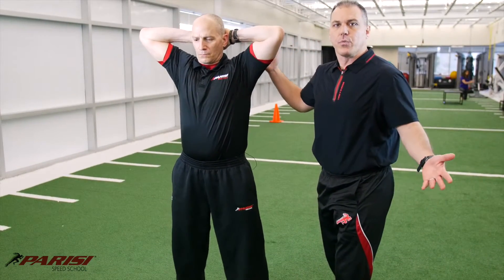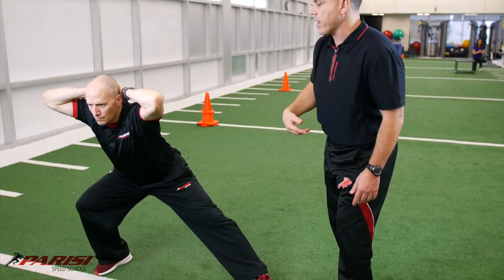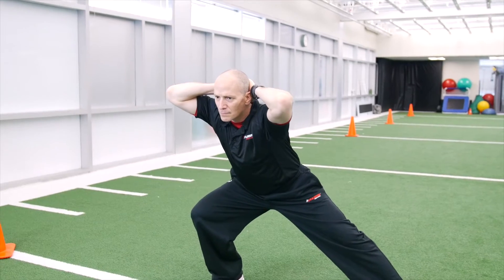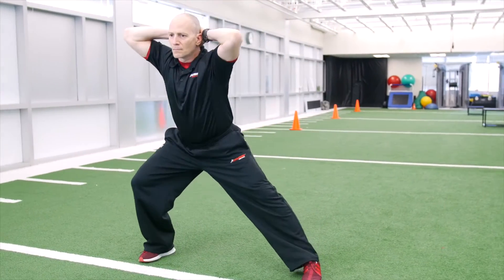Now we're going to do it with hands overhead. Step to the right. Single leg squat with the right leg, drop the hips. Good. And back up. Step. And drop. See how flat — neutral spine. Butt goes back. Foot's flat. See, this foot turned a little bit, so you've got to get that back. That's going to give a greater groin stretch. And back up.